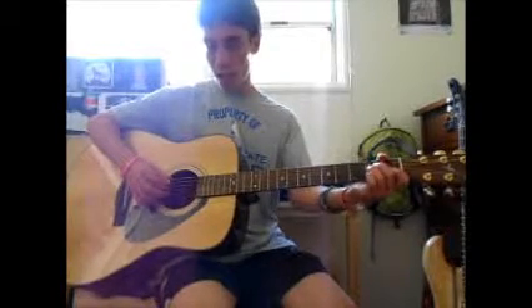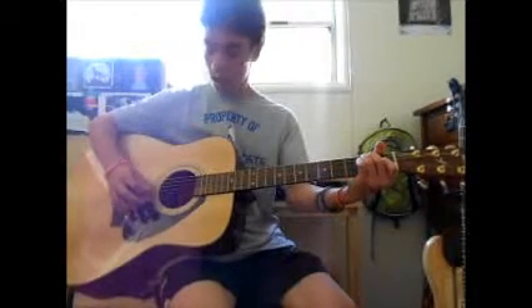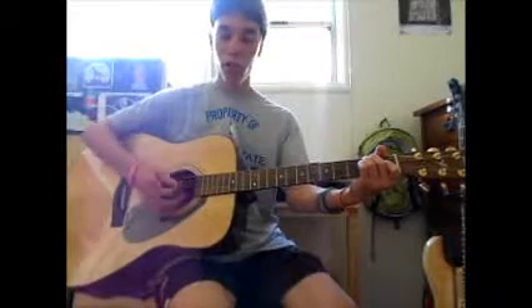Your ring finger goes on the second fret of the D string — the next string down — you just do the same thing with your middle finger and keep those two on. Then take your first finger and put it on the first fret of the G string. Strum all the strings and there's your first chord — your E chord, E major.